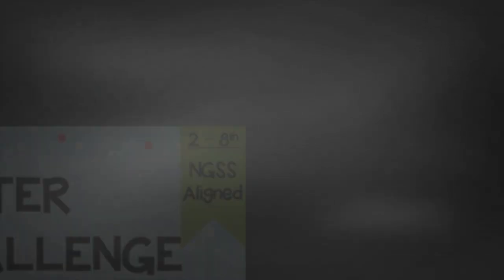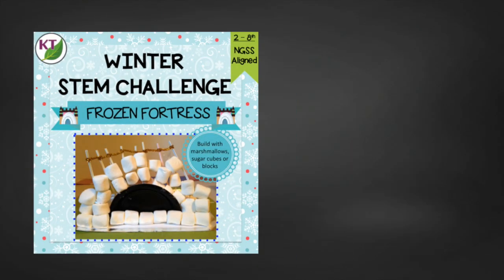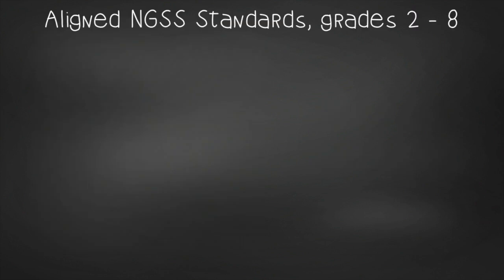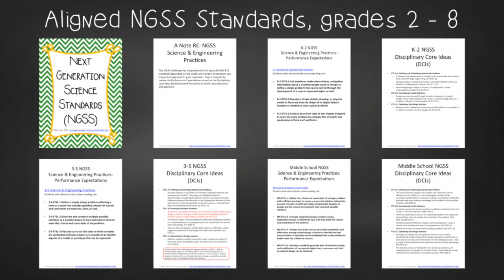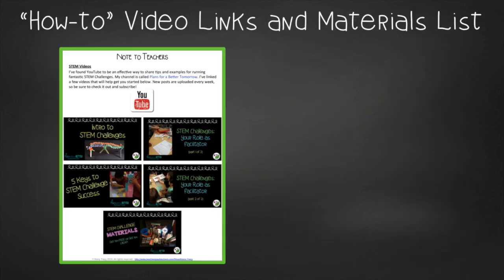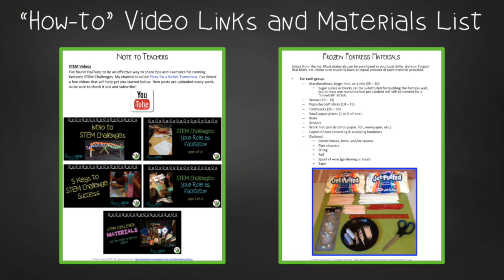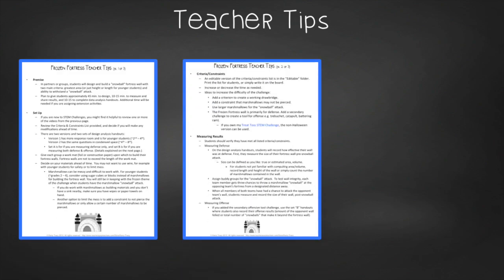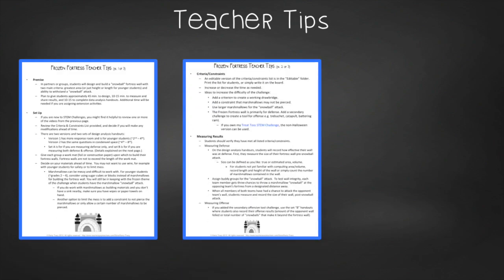You have all the basics and you are ready to conduct this challenge in your classroom, but I always like to give you just a little bit more, so check out the resource — Defend Your Time. This resource contains everything you need, including modifications for use with 2nd through 8th graders. You'll still need to gather the simple materials, but the hard parts are done. You'll get aligned next-gen science standards, links to my STEM challenge how-to videos, and the Frozen Fortress materials list. In teacher tips, you'll find premise and setup, how to increase or decrease difficulty through the criteria and constraints list, measuring results, and cross-curricular extension suggestions.